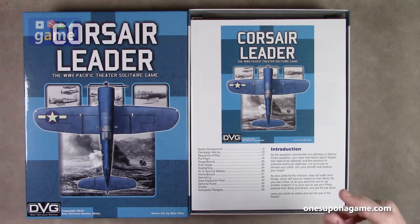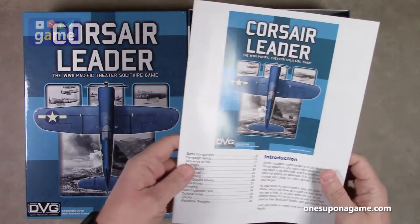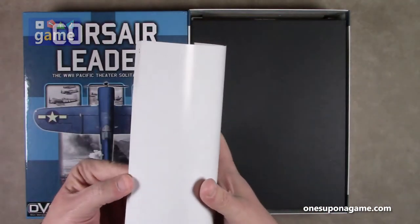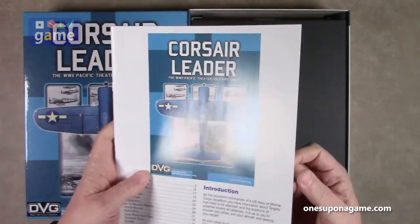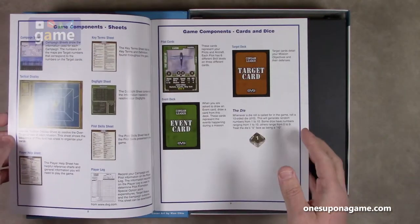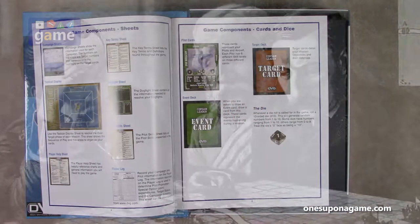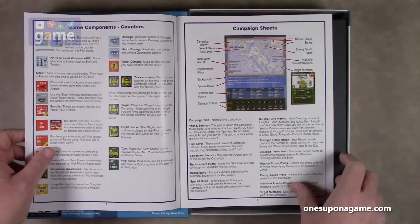So we start off with a rulebook. It's the DVG glossy magazine stock, comes in at 40 pages, full color, and goes over the components. It's 40 pages, but DVG does a lot of large print, knowing that wargamers are getting advanced in years, so this makes it easier to read, spread things out, and easier to find things.